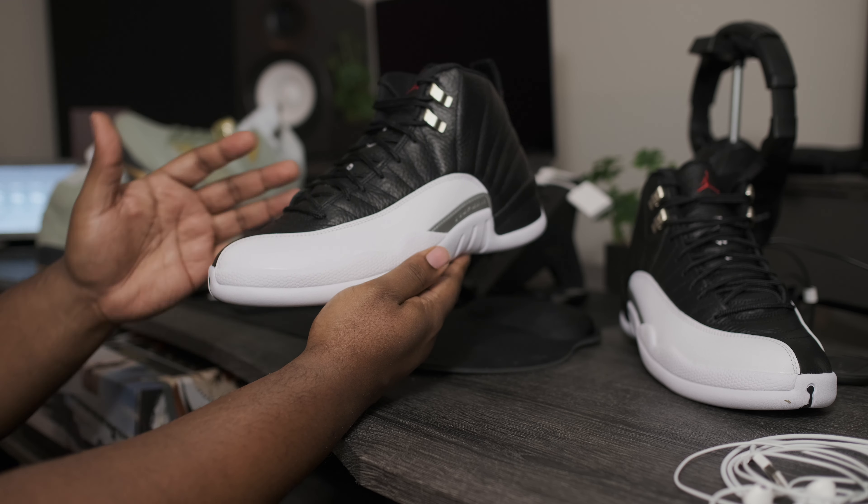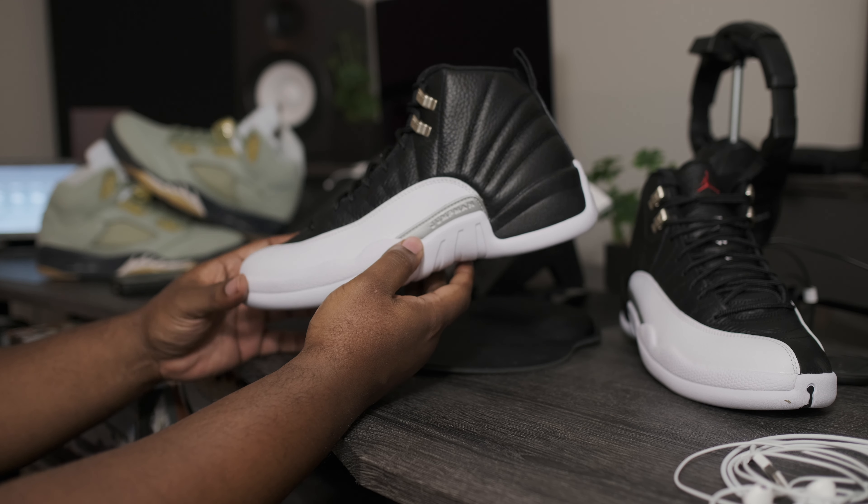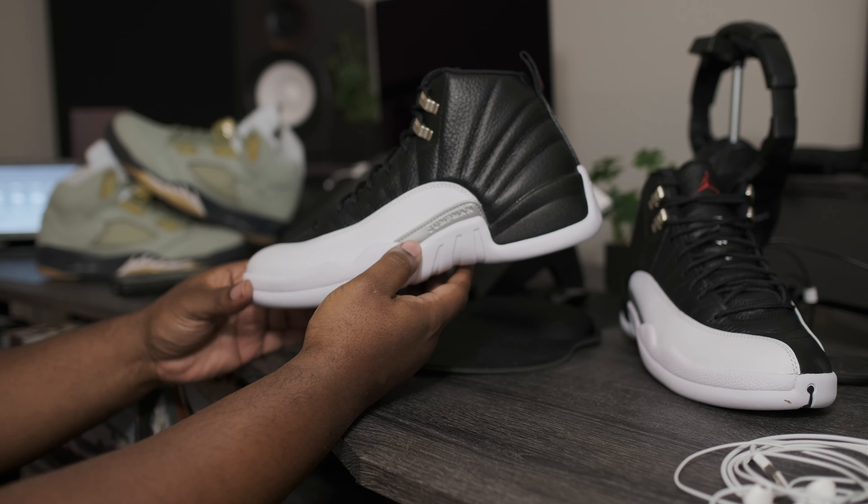What is going on my fine people? Fineline 1721 checking back in, here to give you guys another quick review.